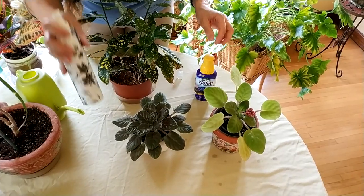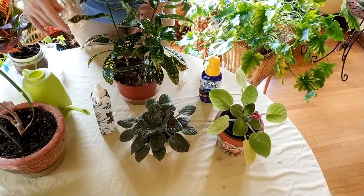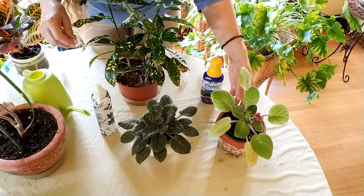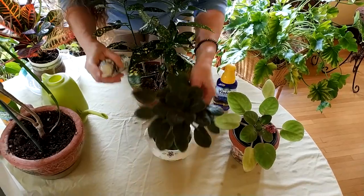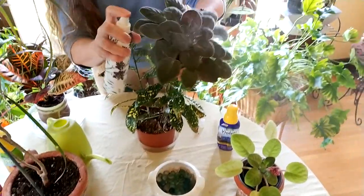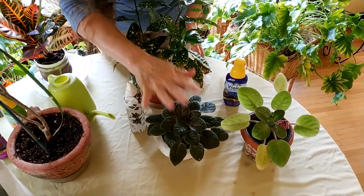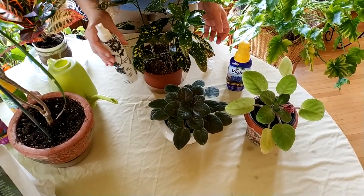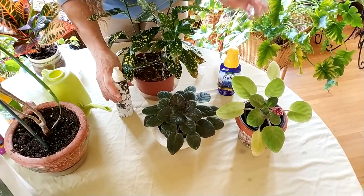Foliar feeding is really good for getting a micronutrient or a specific mineral like iron into the plant quickly. You can see I doused this plant well, and since I have African violet mix I'll do my other African violet too — it's good to spray the undersides of the leaves as well, since a lot of stomata are there. Since this fertilizer is organic you don't have to worry too much about burning, but if you have a delicate or heritage plant you're concerned about, just test a leaf or two and let it sit for a couple of days to make sure it's okay.